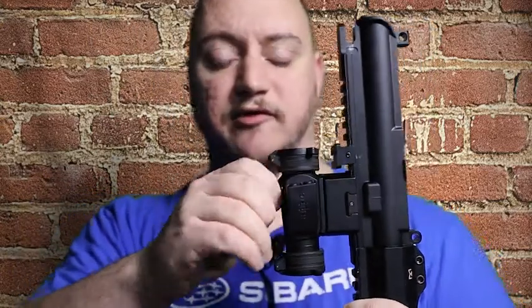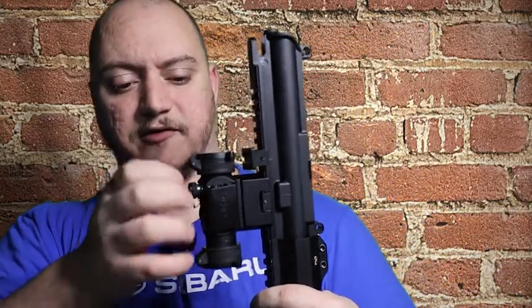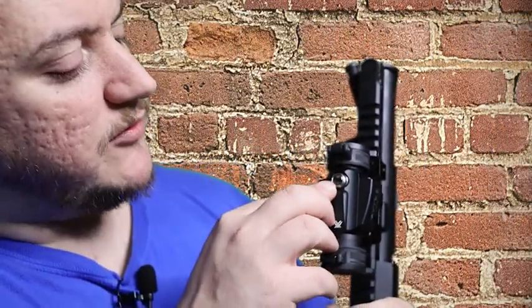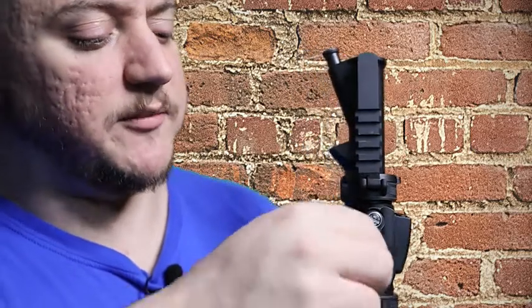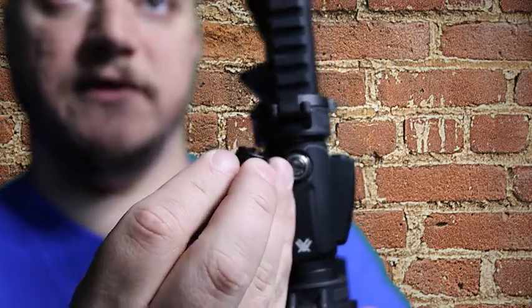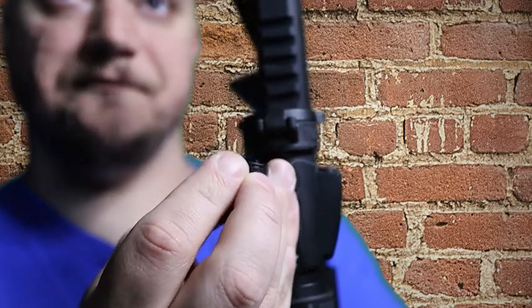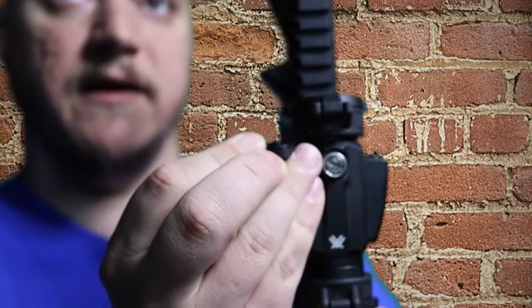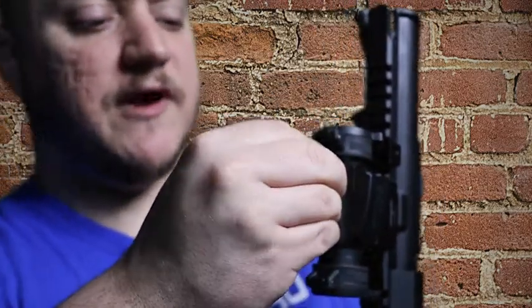Here's your elevation adjustment cap — it shows you which direction is up, and obviously opposite is down. The cap uses a flat-head screwdriver. There's a flat protrusion on the cap that fits right into the adjustment screw so you can adjust it. You have 90 MOA on both dials, so from absolute up to absolute down or left to right you have 90 MOA of adjustment.